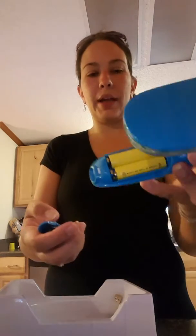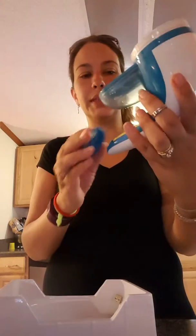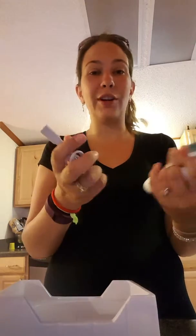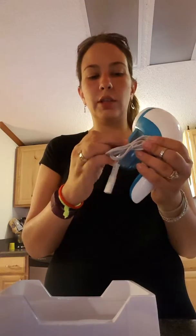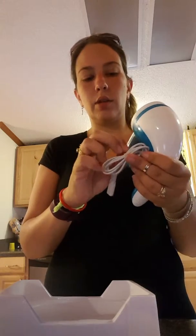If you know me, you know I never have batteries, but it does come with batteries — and the neat thing is these are rechargeable batteries. It takes two double-A's. It already comes with rechargeable batteries, and you can also use it with the cord already attached, so you don't have to worry about charging if you're like me and forget to charge things.